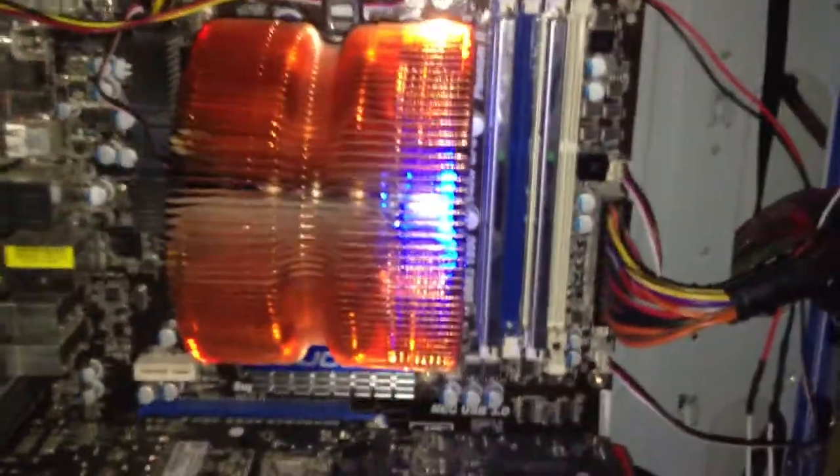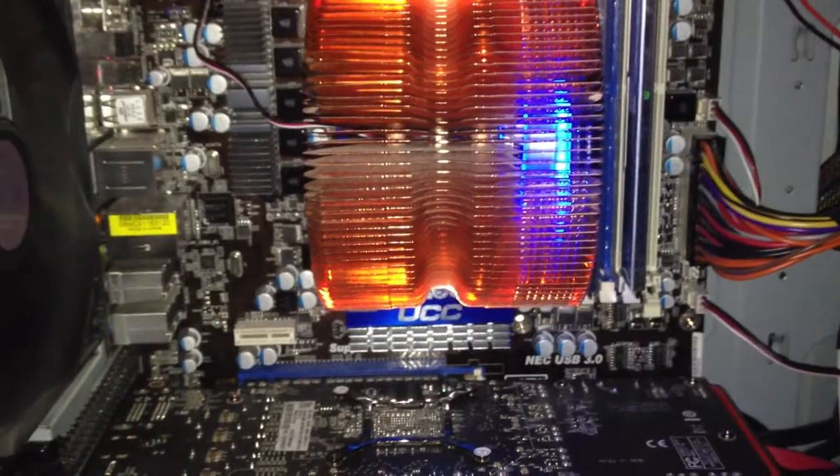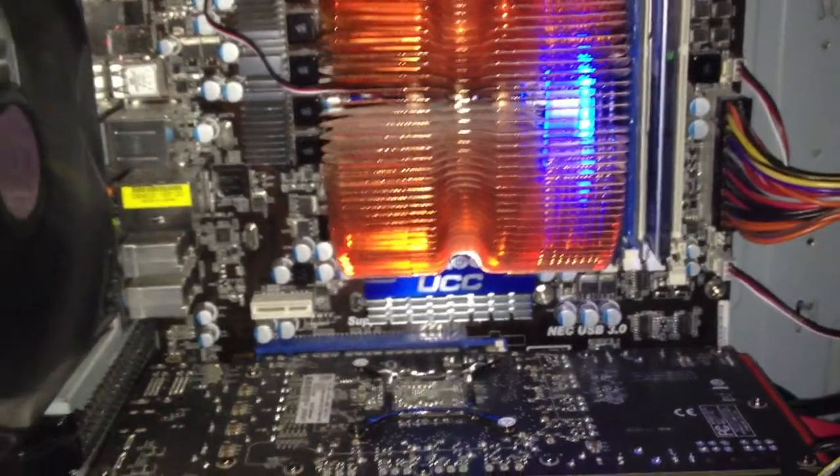Like I already said, I've got my Zalman CPU cooler, and under the cooler I've got an AMD 3.2 GHz Phenom II X6 1090T processor.